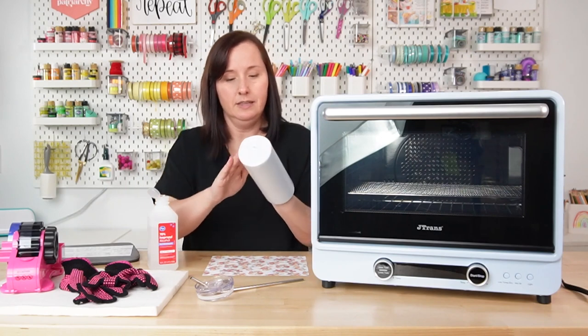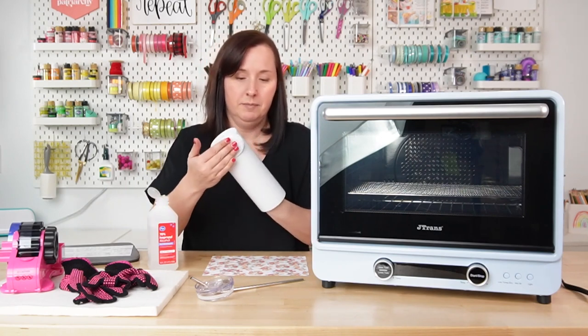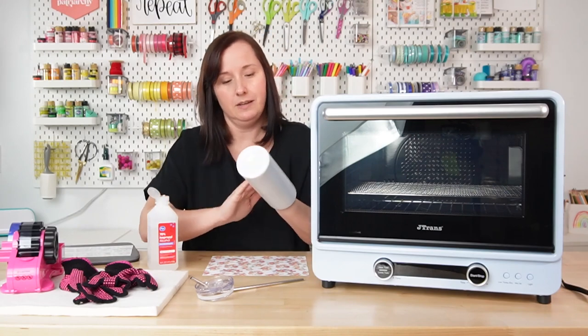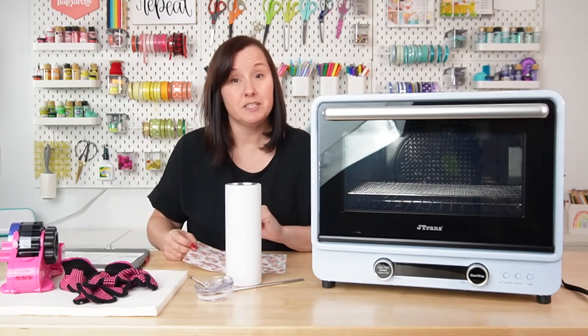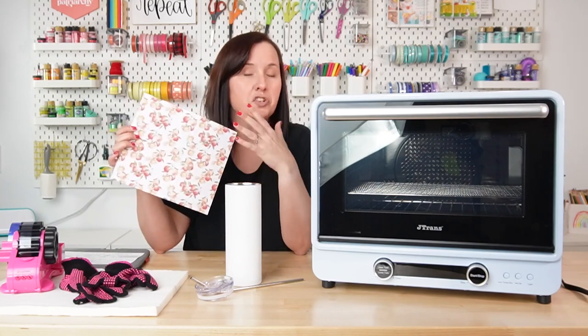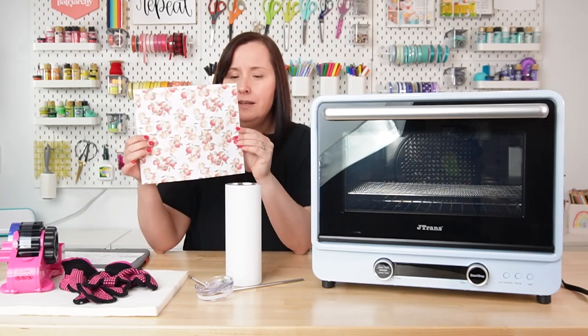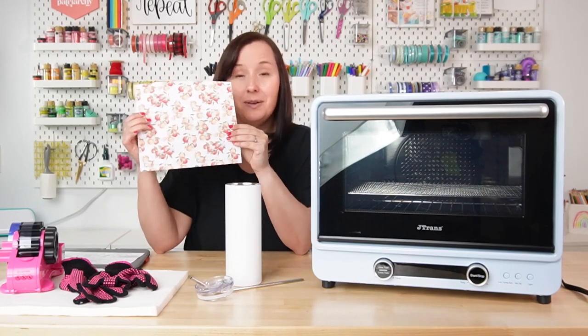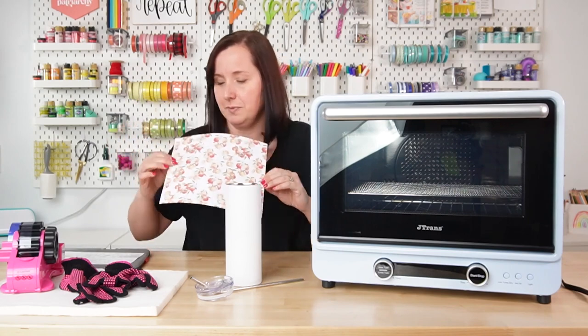Let's go ahead and clean our tumbler blank so it'll have a second to dry as I tell you what else we need. You're also going to need your sublimation transfer. I've printed out this transfer on my Sawgrass SG500 — if you have an Epson you can use that as well. It's pretty cute and I think it's going to go nicely with the fruit theme. I got this image off Etsy and I will link to that in the description.